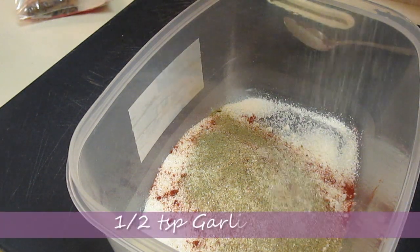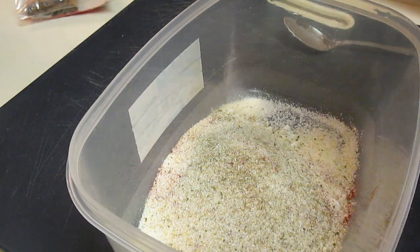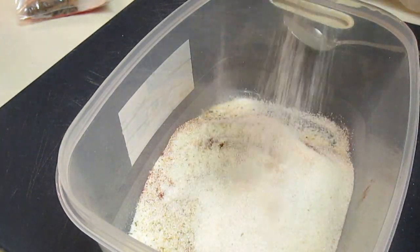That is crushed black pepper that I just poured in — I did not freshly grind that. I'm also going to add in 1 and 1/2 teaspoons of garlic salt. You can use garlic powder and add salt later if you want to, but I prefer to use the garlic salt.